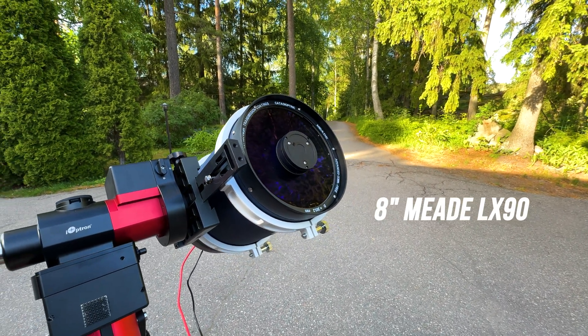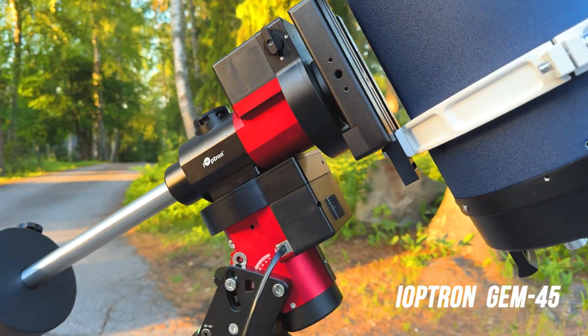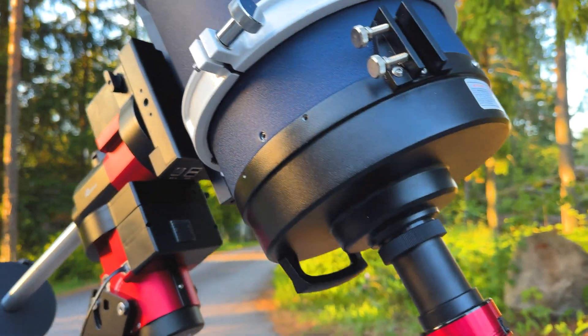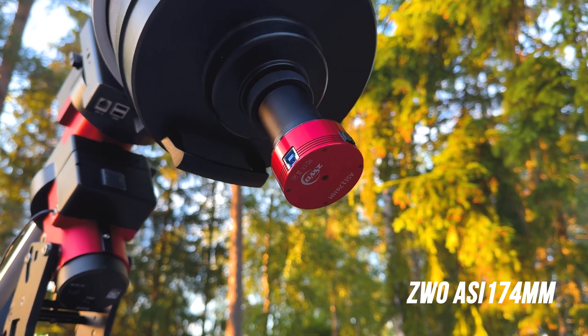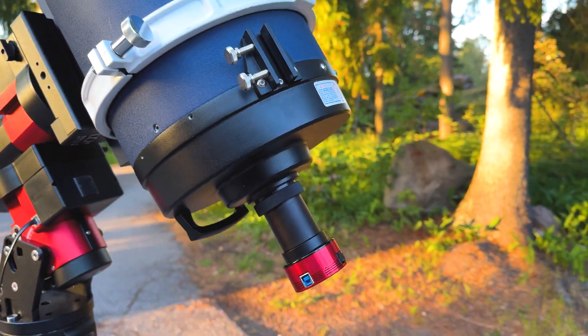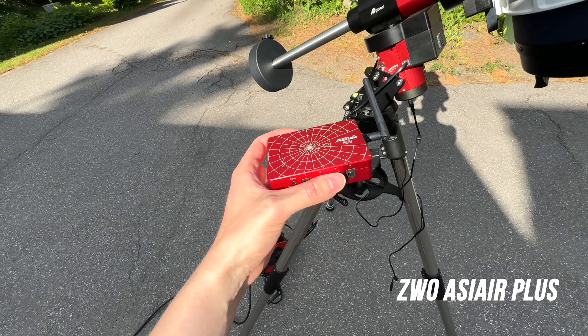I'll be using a Schmidt-Cassegrain telescope, the Meade Schmidt LX90. This scope — or pretty much any Schmidt-Cassegrain telescope — will provide a lot of focal length, which is ideal for solar system imaging. The scope is riding on top of the iOptron GEM 45, which is an excellent mount that can handle heavy scopes. In the back of the telescope is my ASI 174MM, which can capture high frame rate footage. I might even use my ASI 2600MC Pro, and I will control everything with the ASI Air Plus.